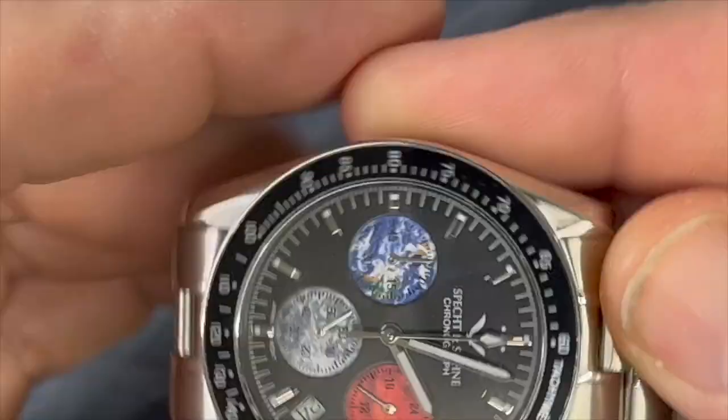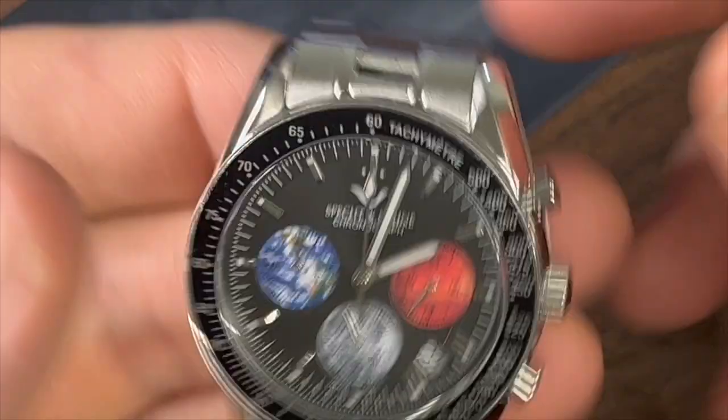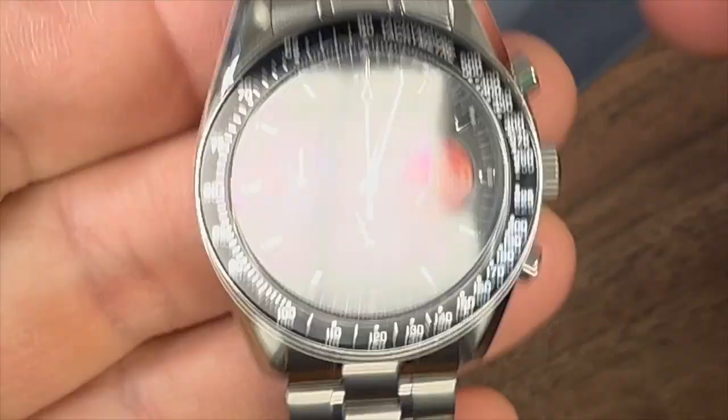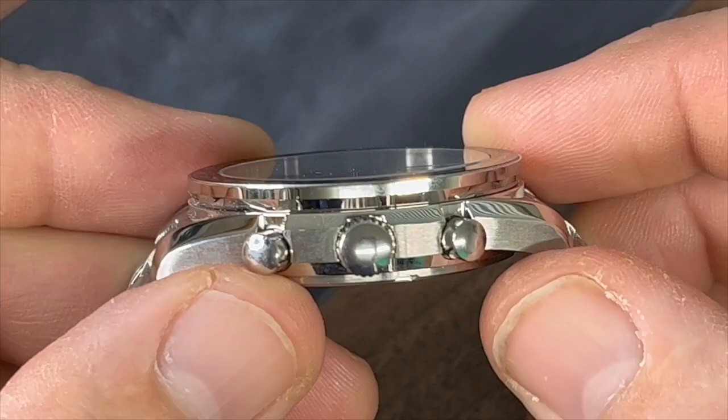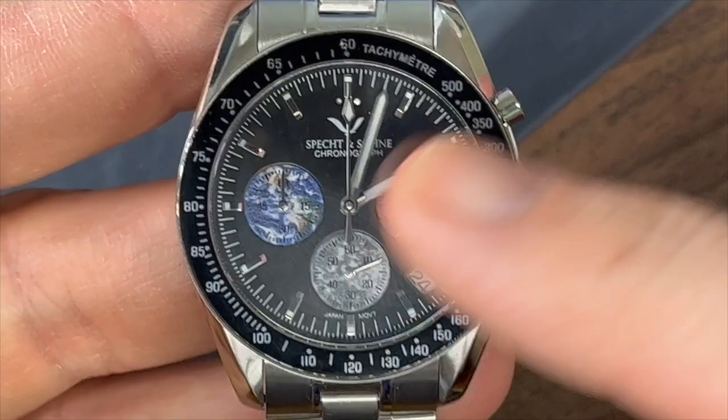I'll be covering a lot of that stuff in the review. But I would love to know what you guys think of this brand, Specht & Son. My buddy David Schwartz did a video on their Patek Philippe homage. This one is one of their Omega Speedmaster homages. They do have one very similar to the original Speedmaster, and it is very similar to the Pagani Design offering of the same watch.